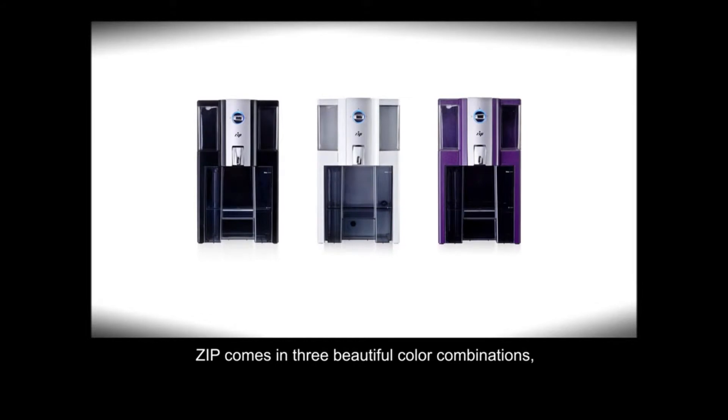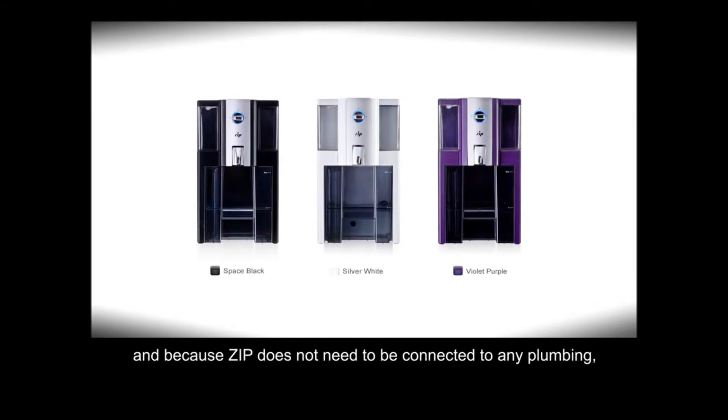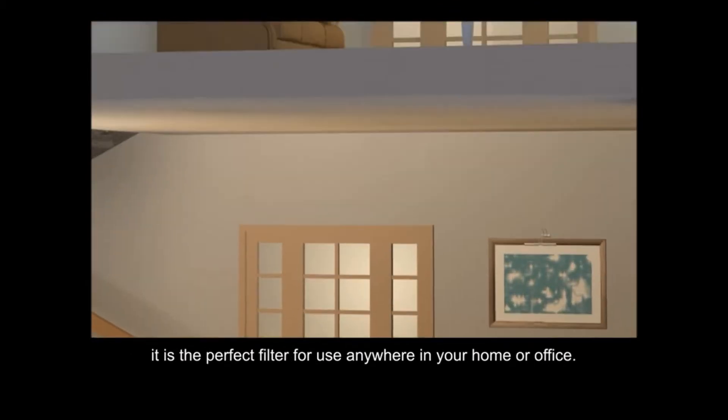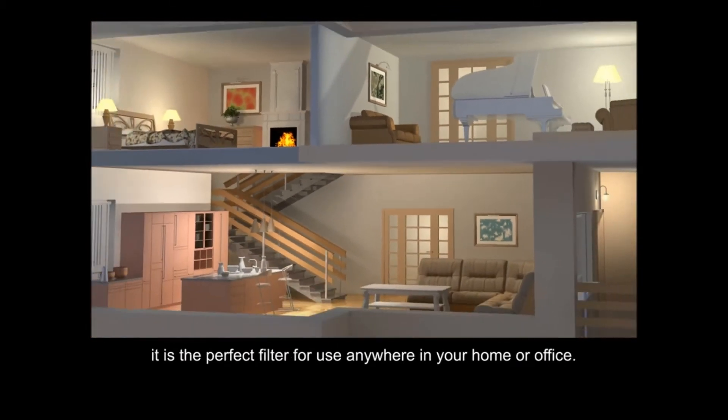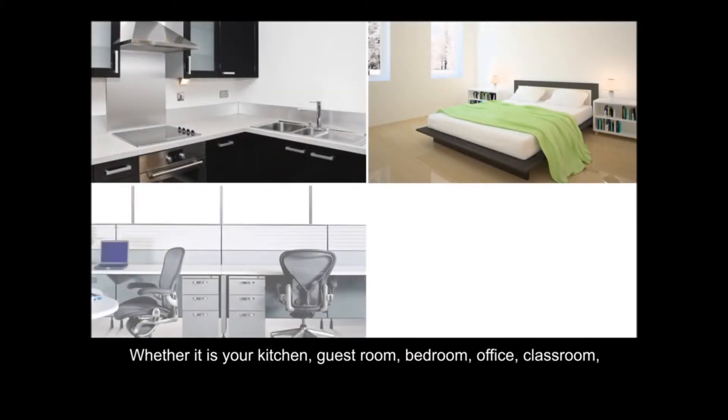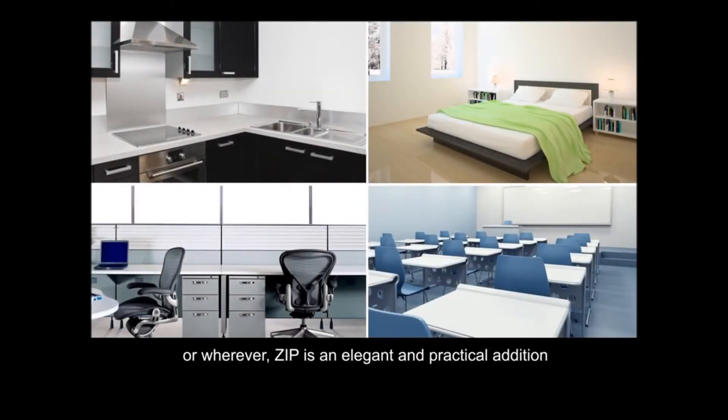Zipp comes in three beautiful color combinations to match any interior design. And because Zipp does not need to be connected to any plumbing, it is the perfect filter for use anywhere in your home or office — whether it is your kitchen, guest room, bedroom, office, classroom, or wherever. Zipp is an elegant and practical addition to any room in your home or office.